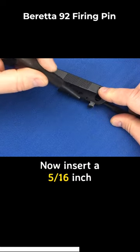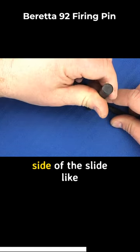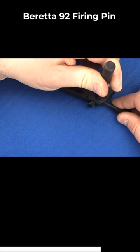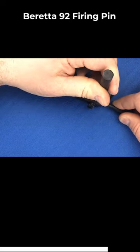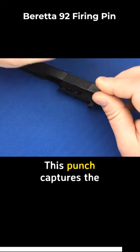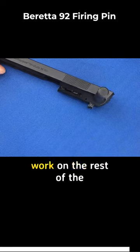Now insert a 5/16 inch punch into the right side of the slide like you would be installing the safety. This punch captures the firing pin so you can work on the rest of the slide.